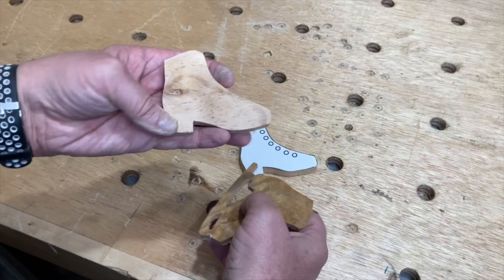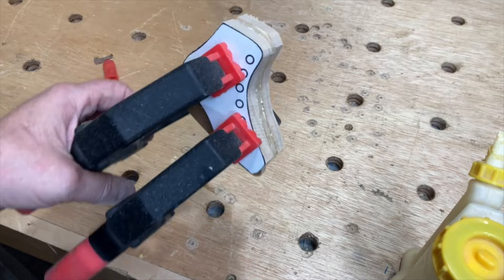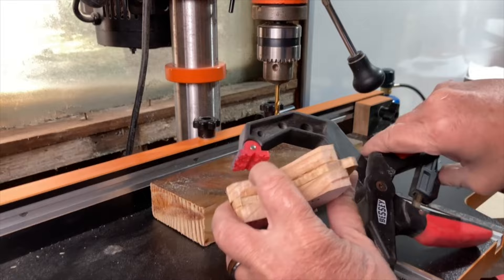For the glue up I used Titebond II and some Bessey ratcheting C clamps. These clamps are pretty handy — I'll leave a link to them in the description. Once the little skate was dry, I used a 3/8 inch bit to drill out the holes for the laces.